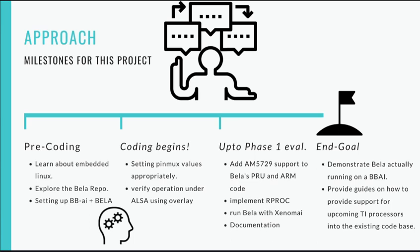I will try to complete this project in the following flow. In the pre-coding stage, I will get all my basics revised. As the coding period officially begins, I will start configuring the pinmux values in the assembly files. I will also verify operation under ALSA using the existing overlay. By the time of phase one evaluations, I will be done with the pinmux configurations, implementing the remote processor framework, and I will have tested and debugged the code so far. The end goal is to show the Bela Cape working with the BBAI and also to write documentation about how to modify the Bela code to bring support for future chips in a more standardized manner.